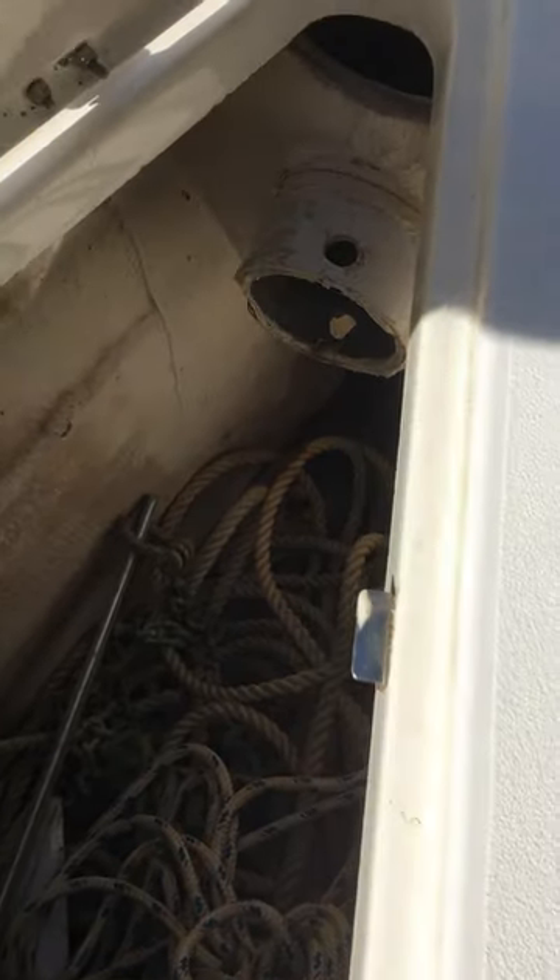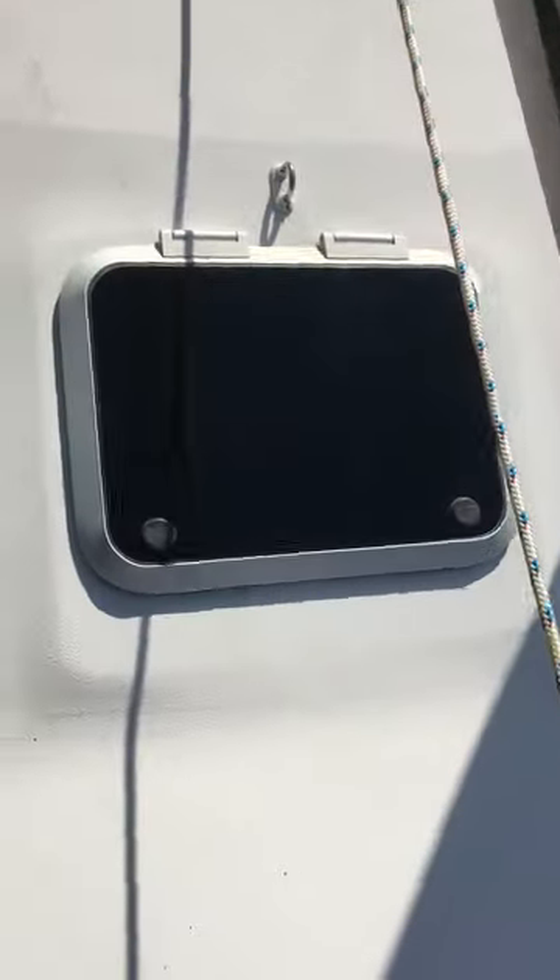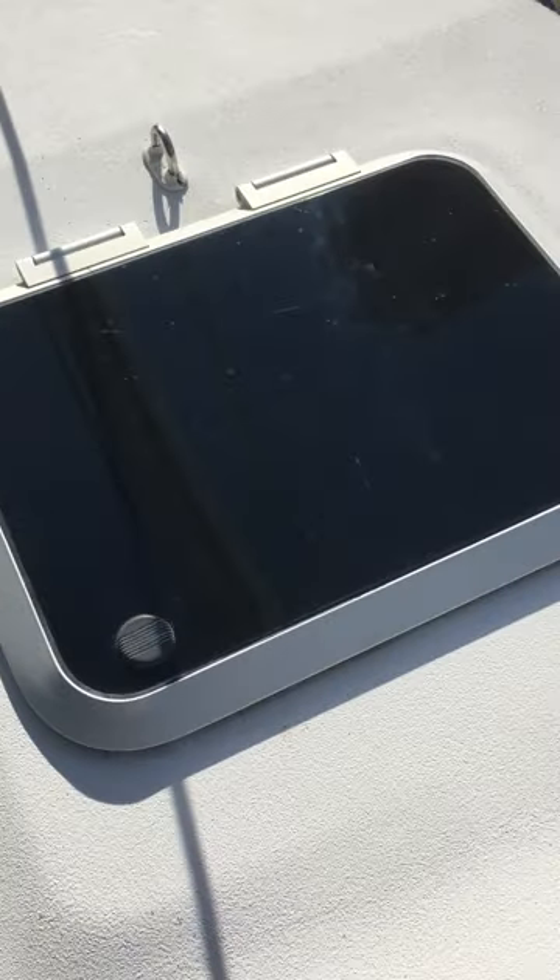The deck now. There's the anchor locker. Bowsprit hole there. Fortress anchor, aluminum. A few nice new lines there for halyards. Front hatch here is in really good shape.